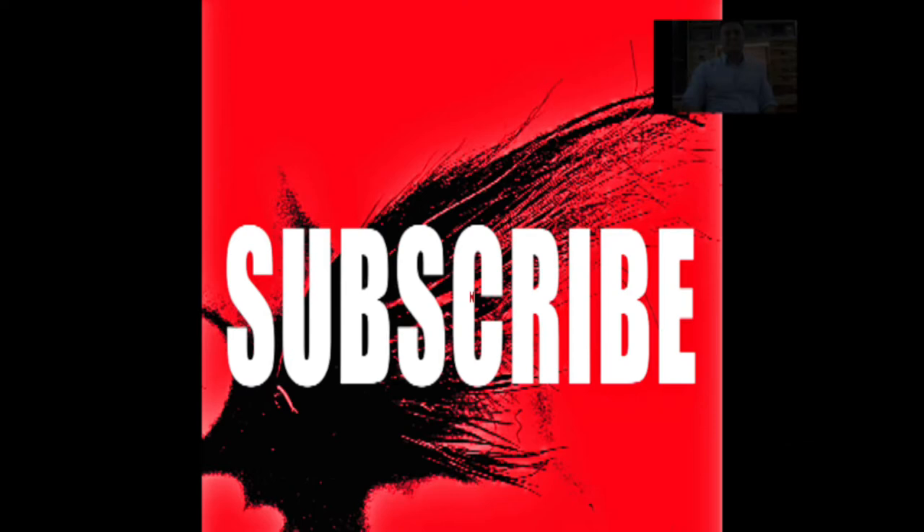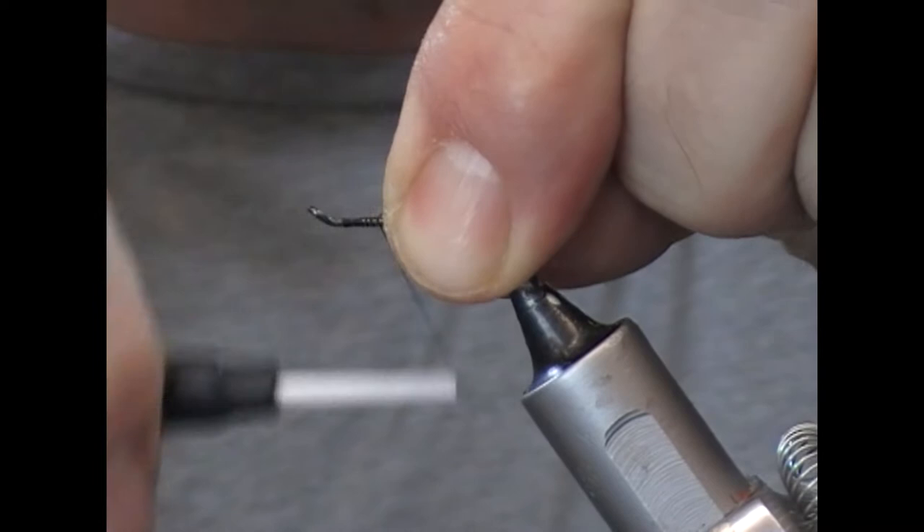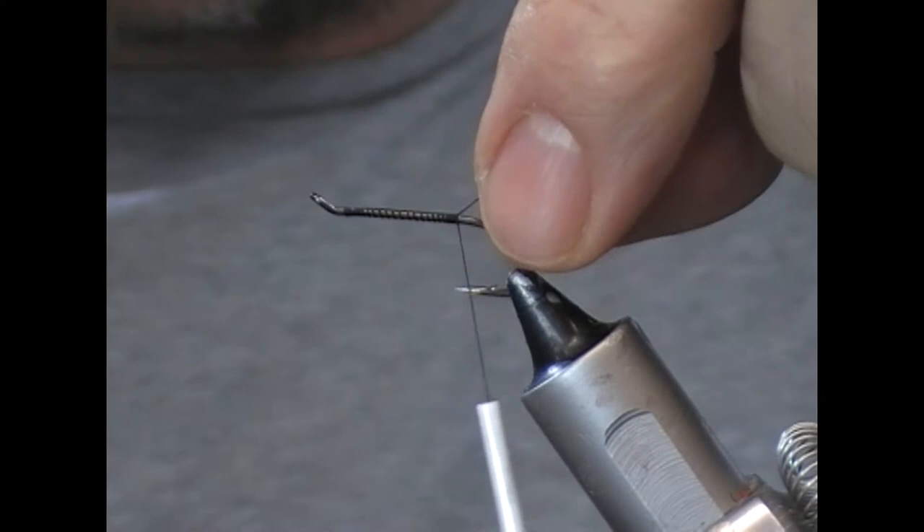So we're going to tie the Buck Bug, which is an Atlantic Salmon dry fly, and this was created by Elmer Smith. There are really only two materials in this fly: we have a hackle and we have deer hair. This is a Partridge M2 size 8 single salmon hook.